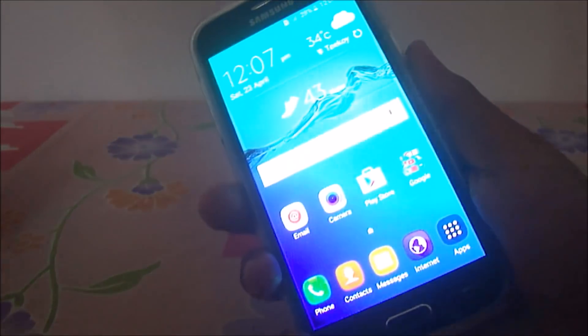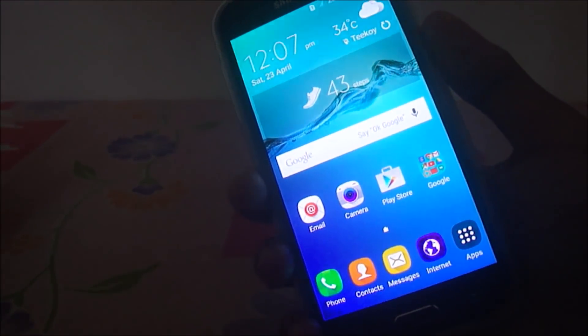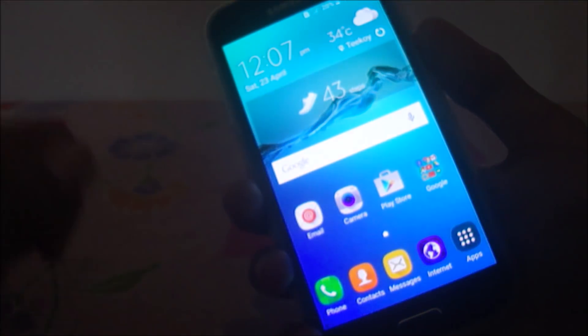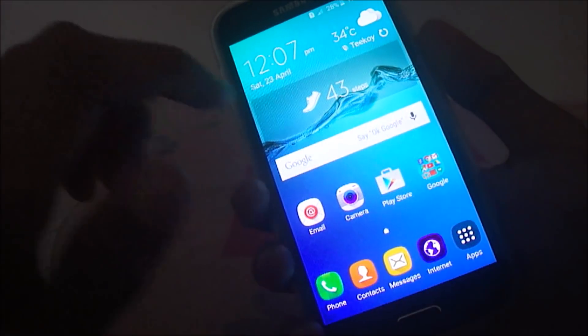You can see that when the phone is in my hand, it does not ask for the password to unlock, because it senses that the phone is in your hand. That's the feature of On-Body Detection. Thank you.